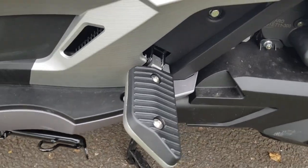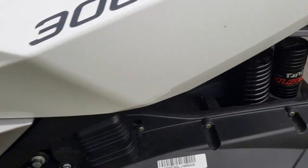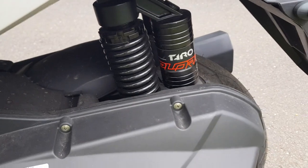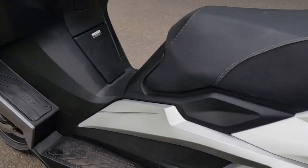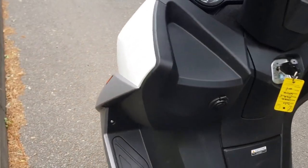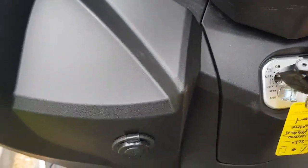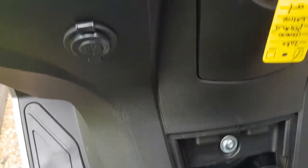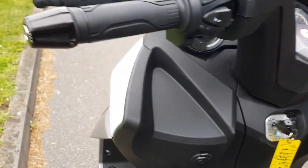Nice big wide foot peg for the rear passenger, and those Taro shocks at the back provide good suspension to the rear. This bike also comes with a USB plug, fully waterproof. You've got two positions on the key - pop the seat or pop the fuel cap - just by pressing the button when in seat or fuel mode.